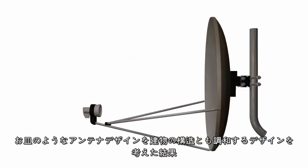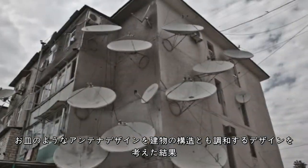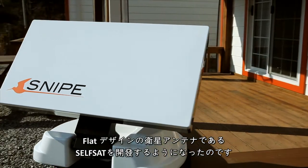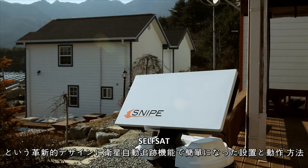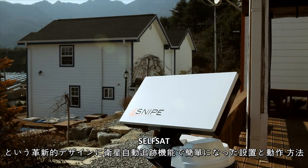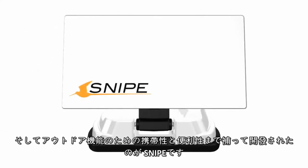A dish-shaped antenna is no longer the only choice. After looking at how to harmonize the building's exterior, we developed a flap design satellite antenna called the SelfSat. Snipe follows the SelfSat innovative design and simplifies both installation and operation through the automatic satellite tracking feature, complementing portability and convenience with outdoor functionality.